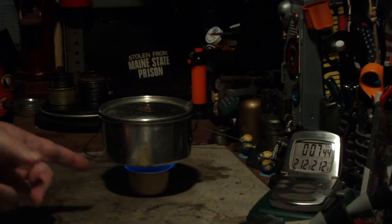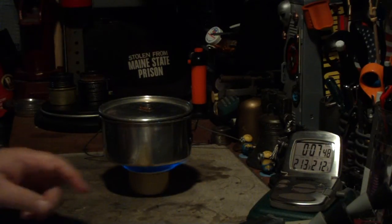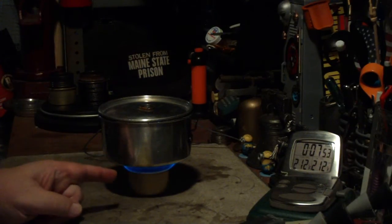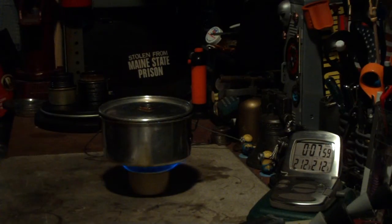On the first test that I did with the one inch space, it took two cups of water starting at 60 degrees, five minutes and 13 seconds to get to boil. And this time it took seven minutes, 36 seconds — so a little over two minutes more. Let's see how long it goes for run out.